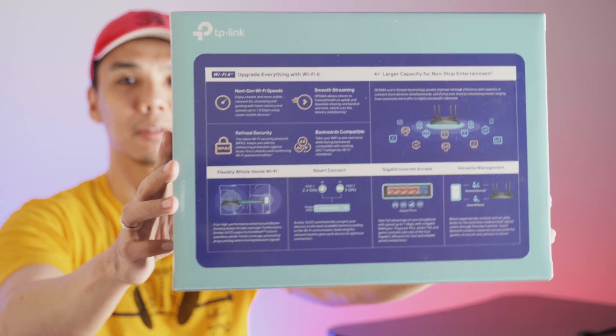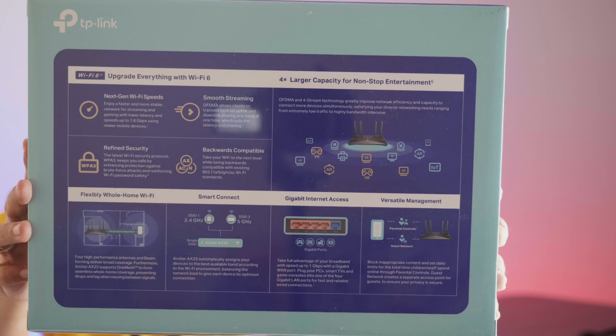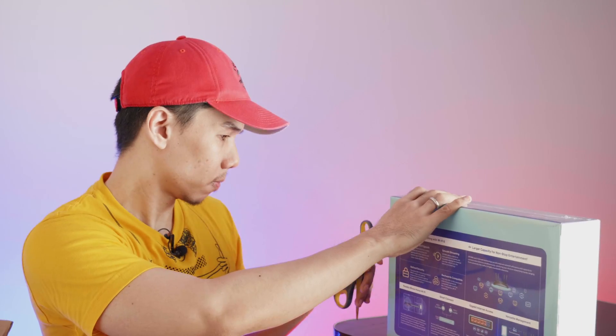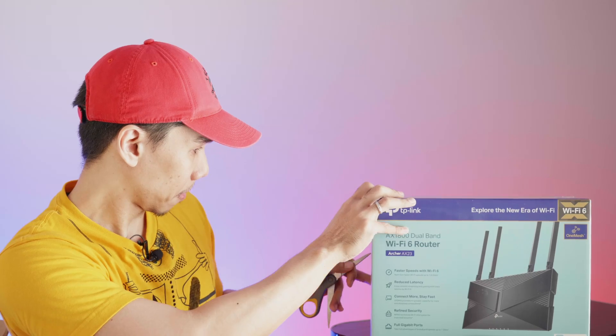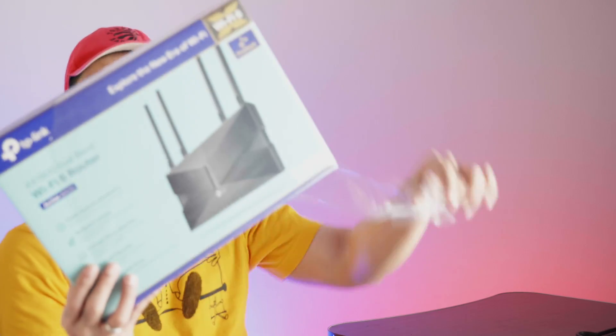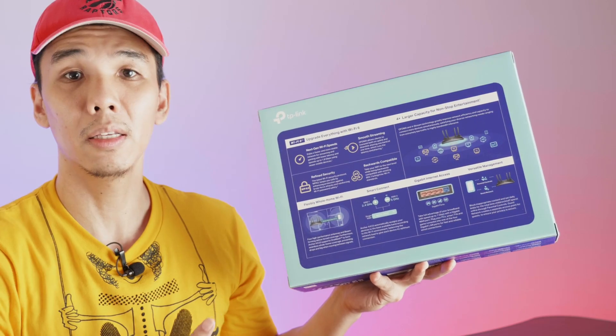There's more information printed right here — I'm going to show it to you up close so you can read it. I'm just going to go ahead and open it up right now. Okay guys, so here it is — the Wi-Fi 6 router, AX23, by TP-Link.